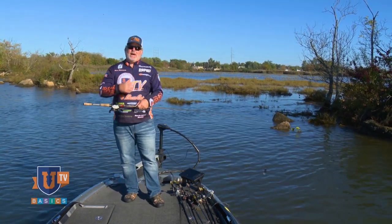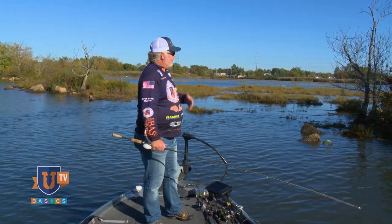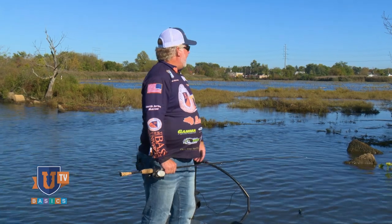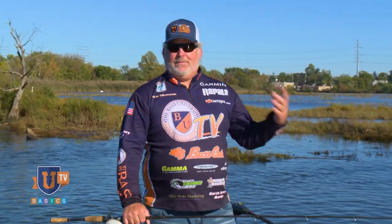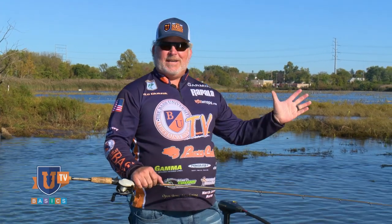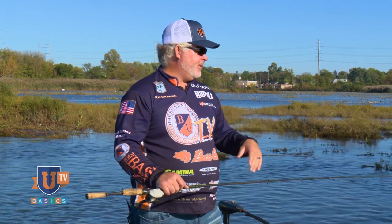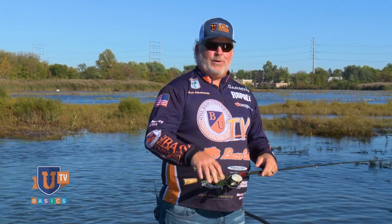Let's deal with those — I'm going to show you how to get out of most of those situations. First, I'm going to talk about how to get your bait out of a tree, because as much as we don't want to admit it, we all make a cast once in a while that goes errant and winds up in a tree, winds up in a bush, winds up somewhere on the bank.